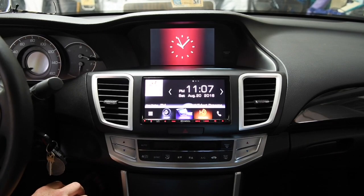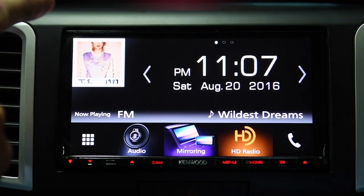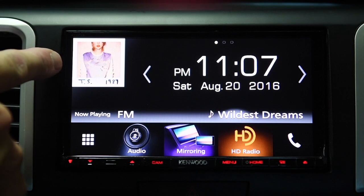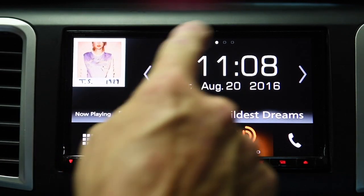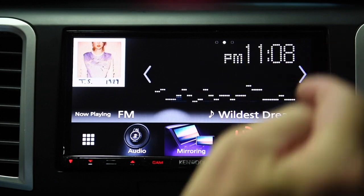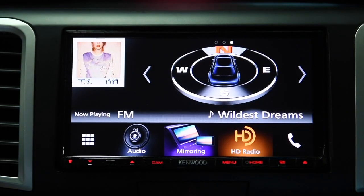Here's the main interface, the main page. Upper left-hand corner is album art — in this case the radio station is pushing out via HD radio. It will also show album art for Bluetooth, CD, that type of thing, if it's embedded. Clock and date are pretty prominent on the display. If I click over, you'll get a kind of a fake equalization view — it's real but it's not an equalizer — and you'll get a compass.